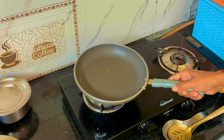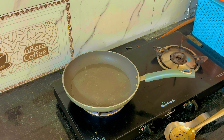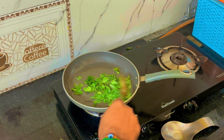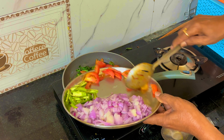Let's heat the pan and put two spoons of oil in the pan. Then make the onion, and then add the tomato.